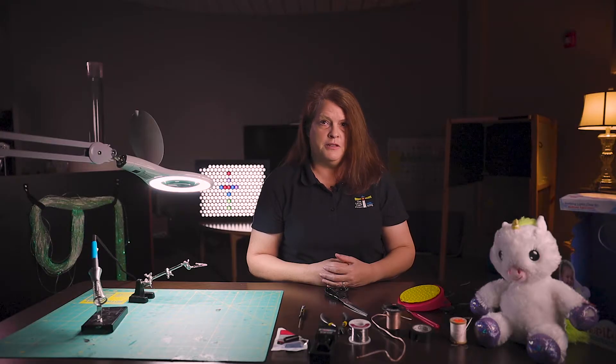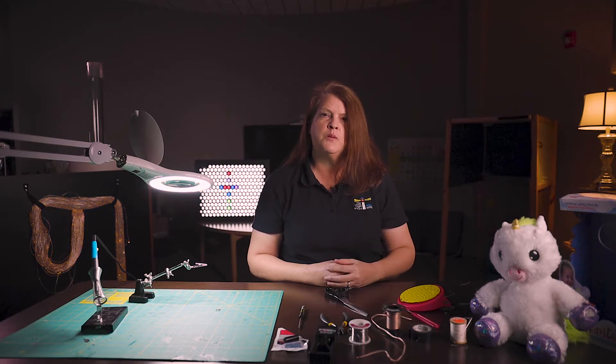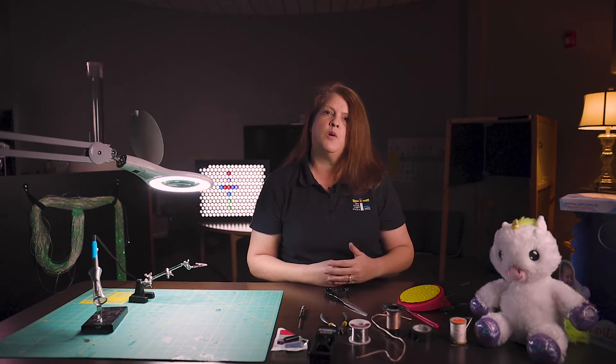A lot of our children have difficulty accessing toys with just the regular buttons that are there, whether you squeeze their arm or their foot — those buttons are just too small for our little ones to be able to access. So what we like to do is try to figure out a way that we can teach parents and other professionals how they can adapt the toy themselves.